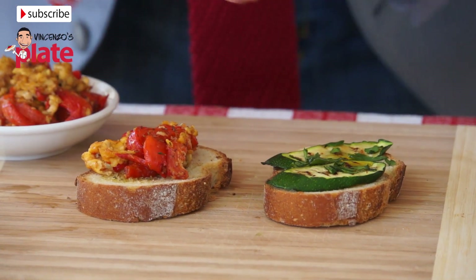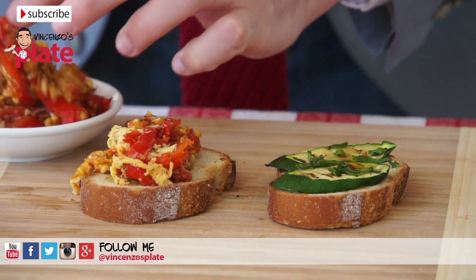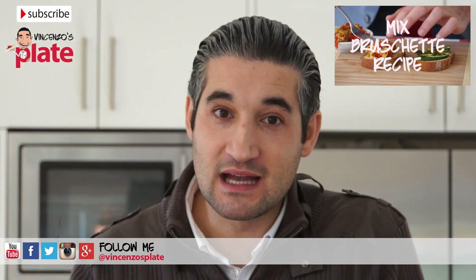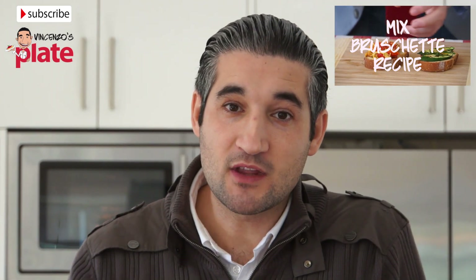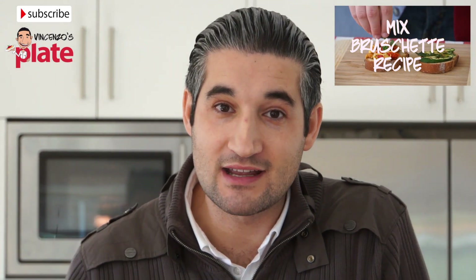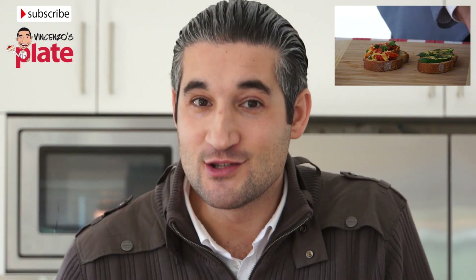Of course if you have some leftover and you don't want to use all of them for this dish, you can keep them and make some nice bruschetta. If you want to see how to make a mixed bruschetta, go to vincenzosplate.com and look for the mixed bruschetta recipe where you can use the leftover zucchini.